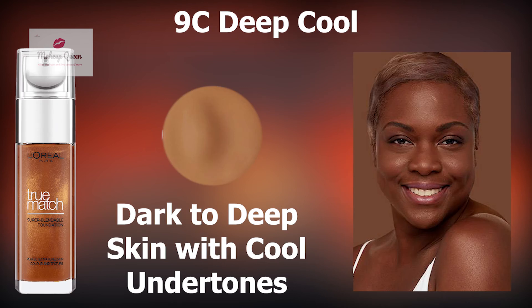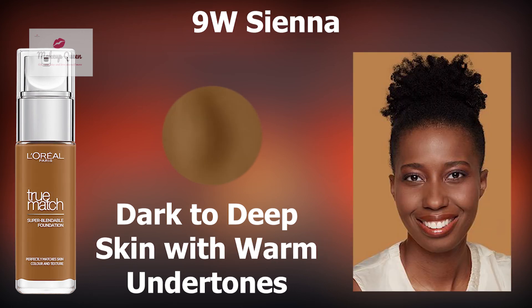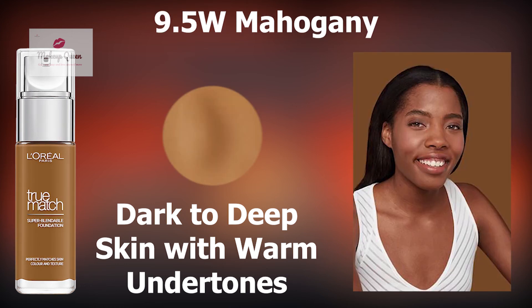Dark to deep skin with cool undertone can use the shade 9C Deep Cool. Dark to deep skin with neutral undertone can use the shade 9N Truffle. Dark to deep skin with yellow or warm undertones can use 9W Sienna or 9.5W Mahogany.